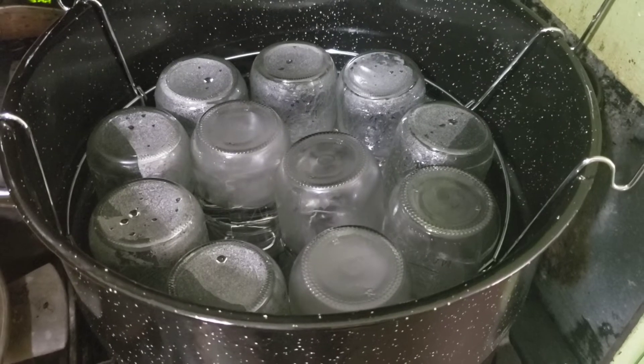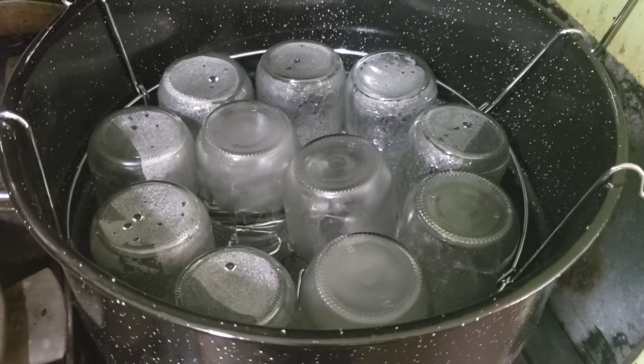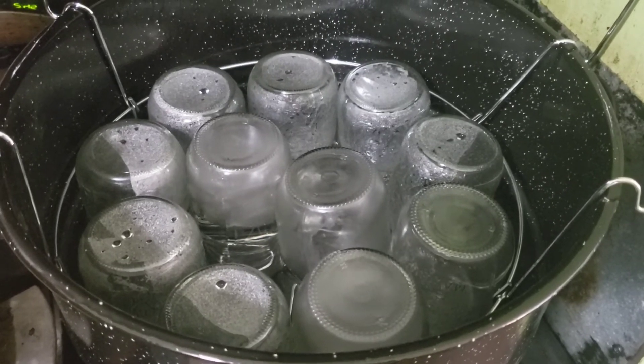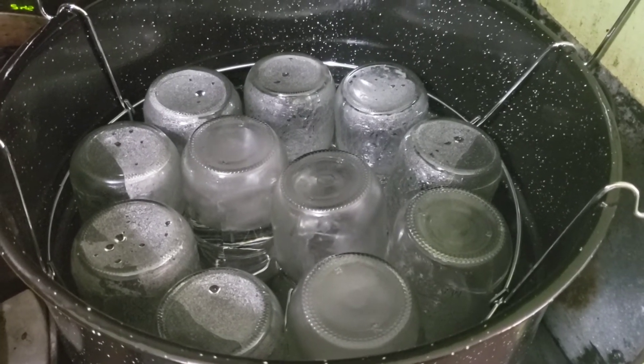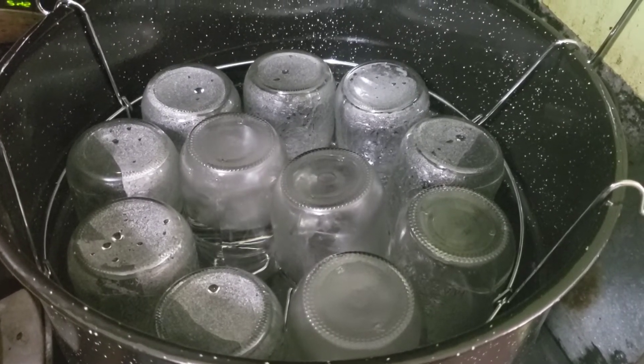I have all of my jars in my canner and they're just heating up in some water to sterilize them. I'll get the lids in some hot water as well — not boiling, just hot. And I'm going to get going on my syrup for my canned pears.